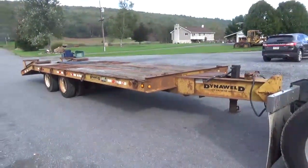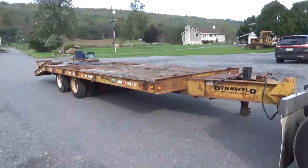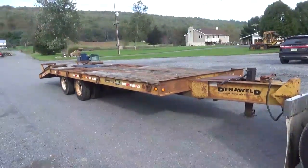1994 Dyna-Weld, 21-ton equipment trailer. Any questions, 814-658-3066. Thanks for checking out Mark's Supply. As always, have a good day.